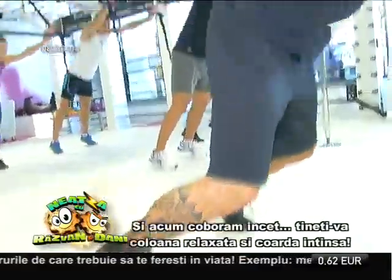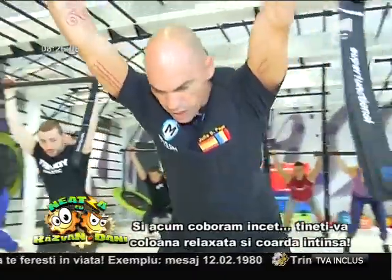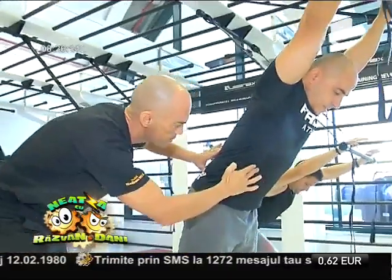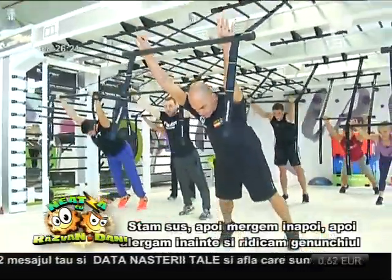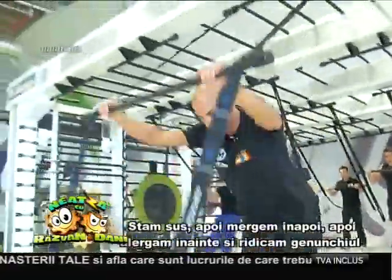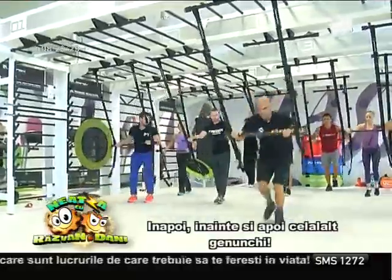Now, very slow down. We go down, keep the spine completely relaxed by activating the core, engaging the core. We stay up. Then we go back, and then we run forward and one knee. We stay with one knee, then down. We go forward and the other knee.